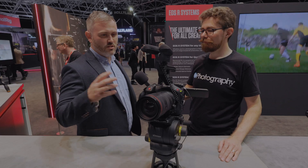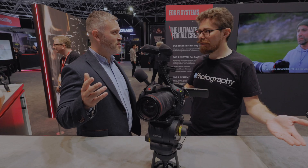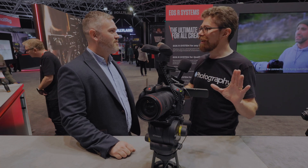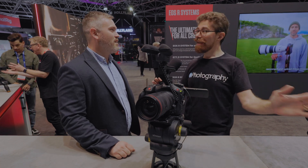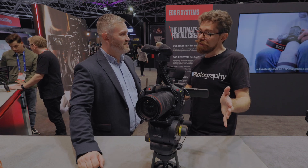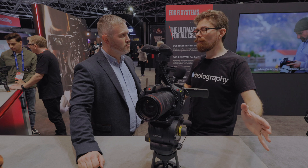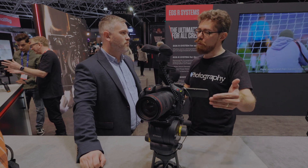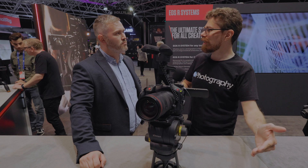On the tech points, everyone's seeing the specs are out there. People will be dissecting that and either getting excited or getting cross — it's only one of the two. But I think it's interesting because the C70 is still out there, still a solid camera. People are still using it and still buying it. So where does this sit next to the C70?